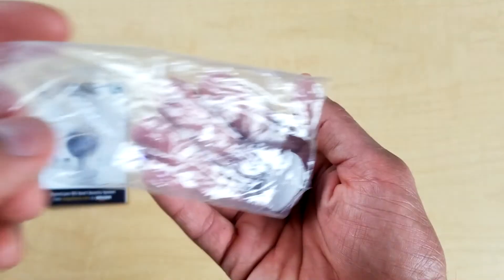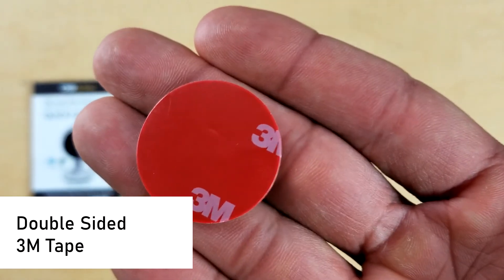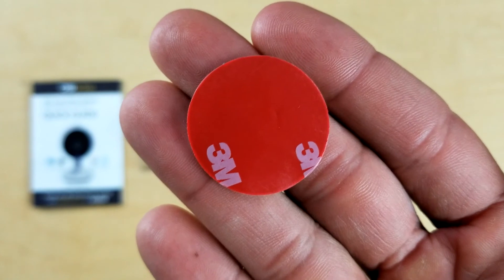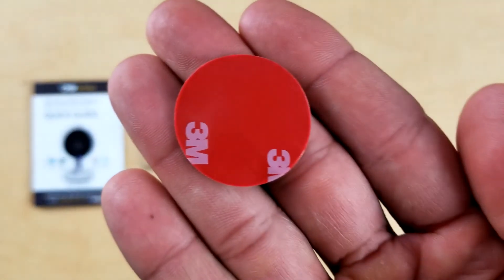In the same package as your power supply is one double-sided 3M tape. This sticks on to the bottom of your mini camera and you're going to use this if you want to secure it onto a surface, wall, or ceiling — in case you want to keep it away from your children or pets so they don't move it around, or if you just want to hide it out of plain sight. You can also stick this on and off multiple times because it's a gel 3M tape.